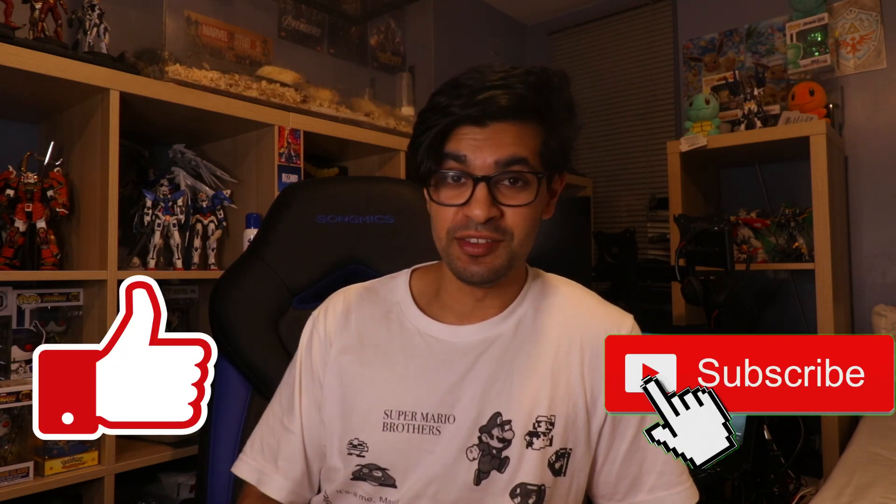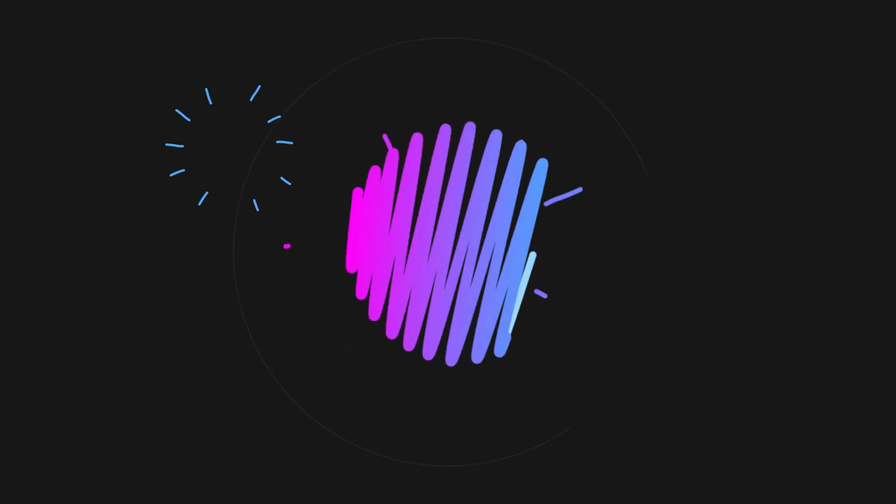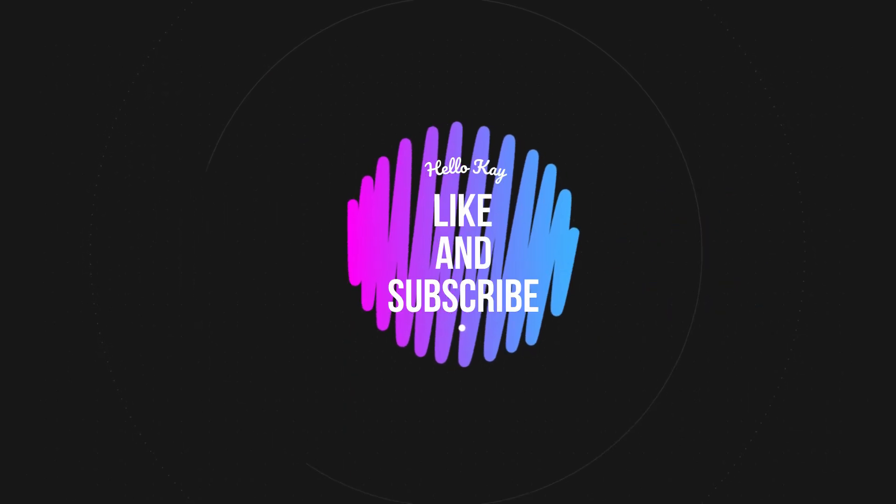Like always guys, please do hit that like button, subscribe if you're new to the channel, support my content and keep updated. And like always, I will see you guys in the next video. Happy Halloween. See ya. Bye.